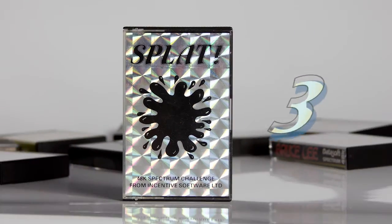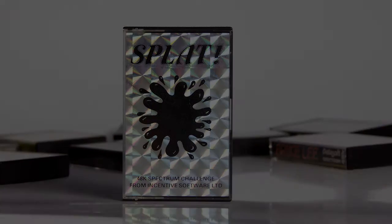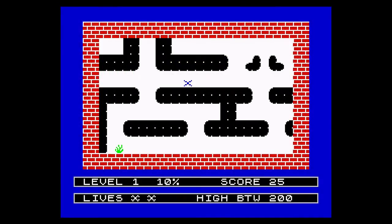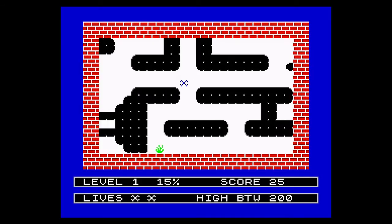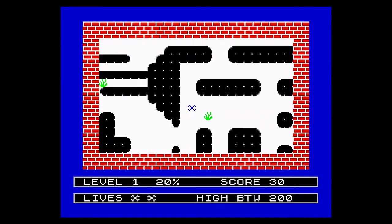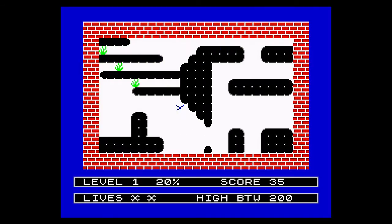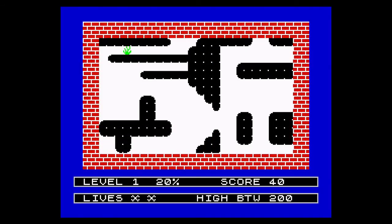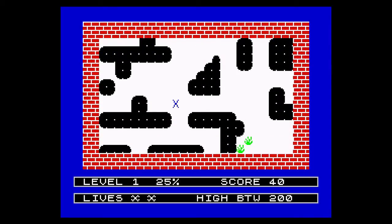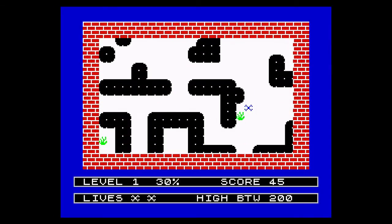At number 3: Splat from Incentive Software, released in 1983. A unique game where the maze moves around you and provides you with enough room and time to constantly make mistakes. You want to get straight back in, trying to beat the game, trying not to take the bait and be greedy, but somehow you always get sucked in. Running around eating grass may not sound fun, but it's exactly what this game is.